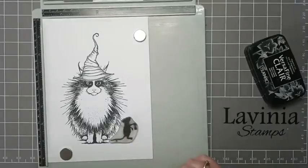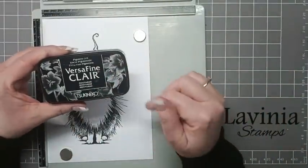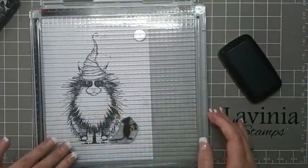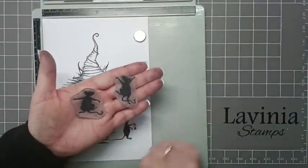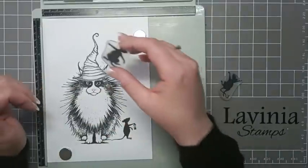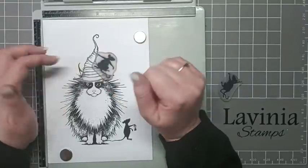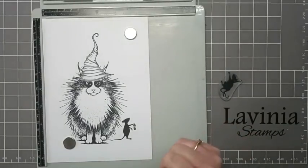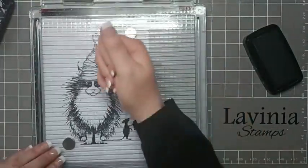Now I'm going to stamp Basil — just picking this up and again using VersaFine Claire Nocturne — and there we have our little Basil. Now we're going to use Minnie and Moo. I'm going to position Minnie on the witch's hat and then stamp her, again using VersaFine Claire Nocturne.